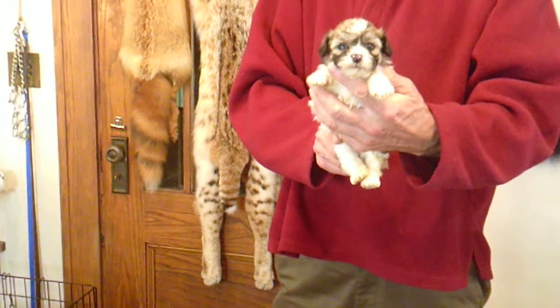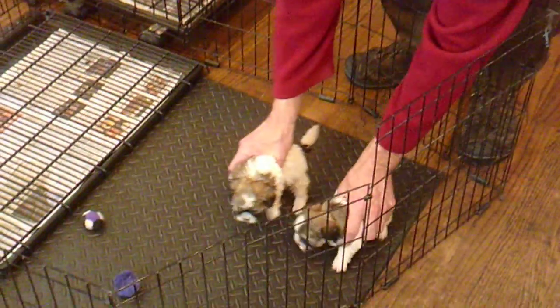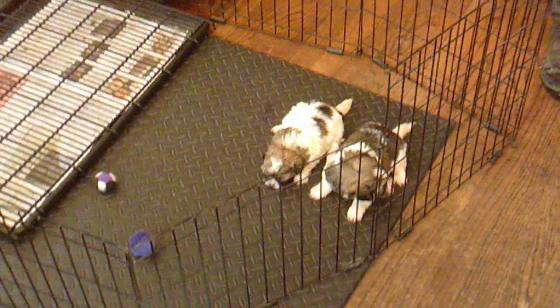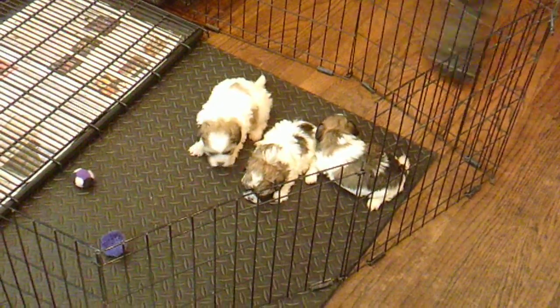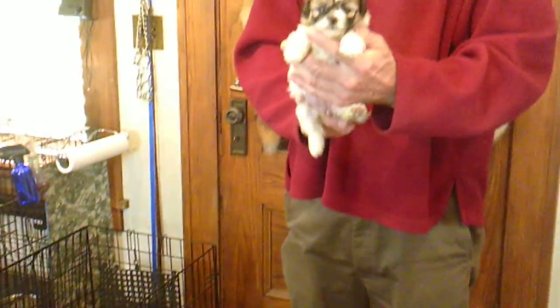And here is Delilah M3. They'll be coming out of the whelping box this week so we won't see too much action. And here is Delilah M4. And last will be Delilah F5.